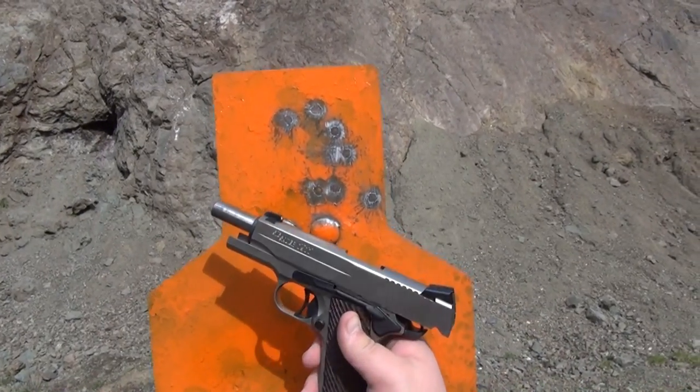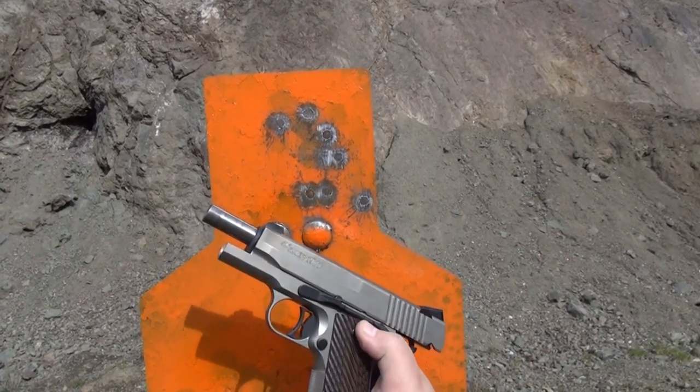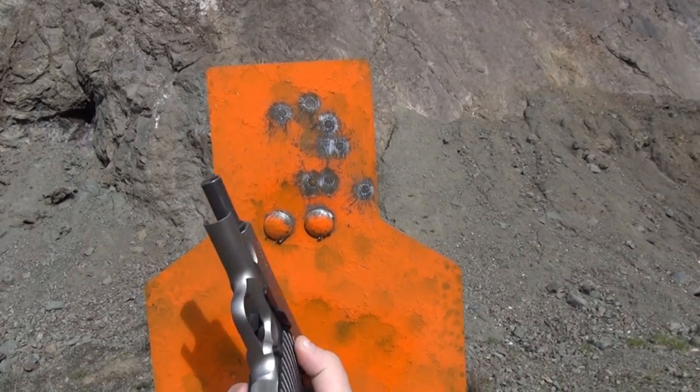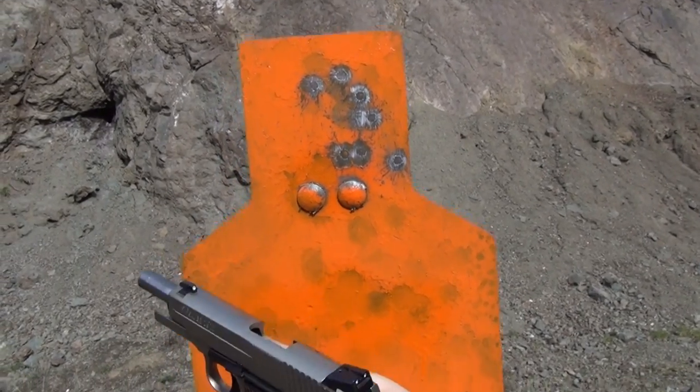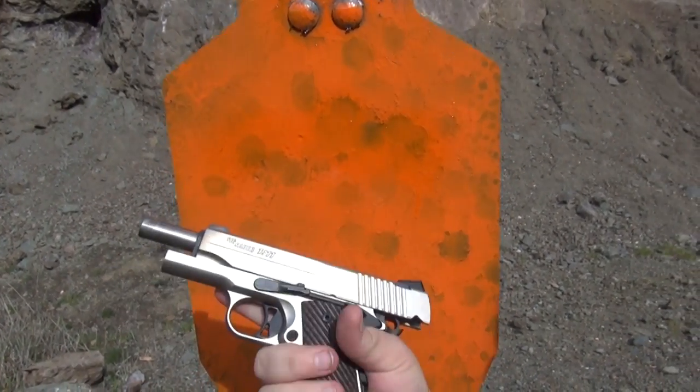So that was eight rounds — seven plus one. Seven in the magazine, then one already chambered. It points very naturally and has a nice beaver tail grip.